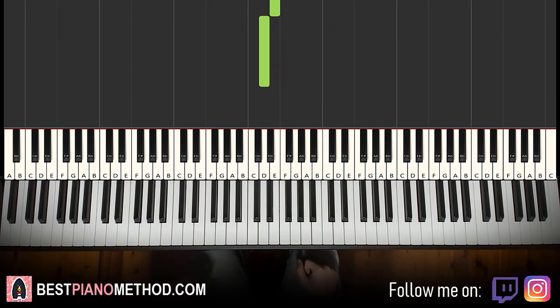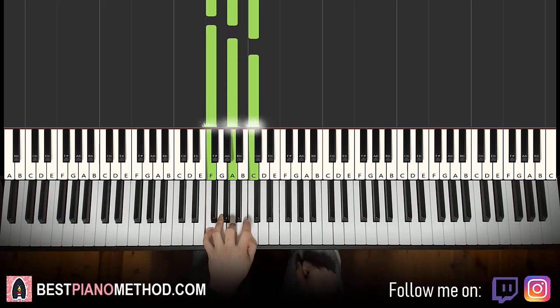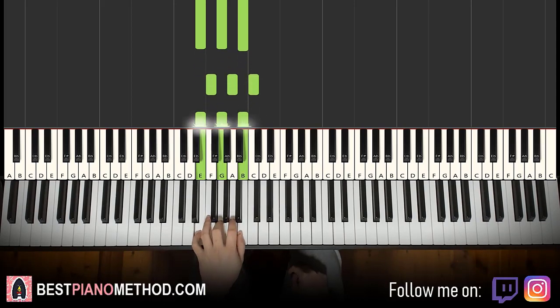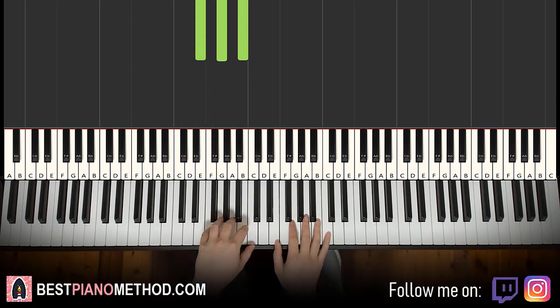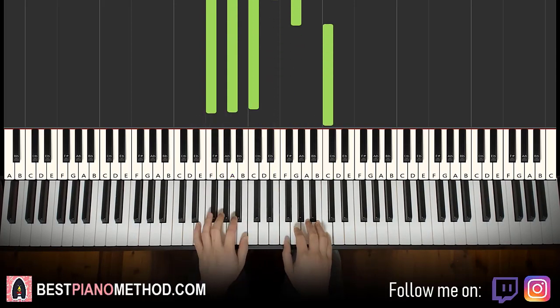That's it for the right hand. Left hand has two chords: F major, which is F, A, C, and the second chord is E minor, which is E, G, B. With those two chords in mind — F major and E minor — the two hands together go like this: chord starts, Brian continues, B and E minor together.